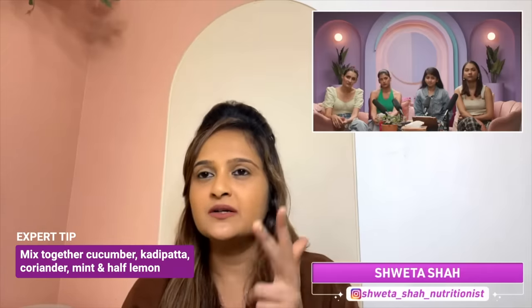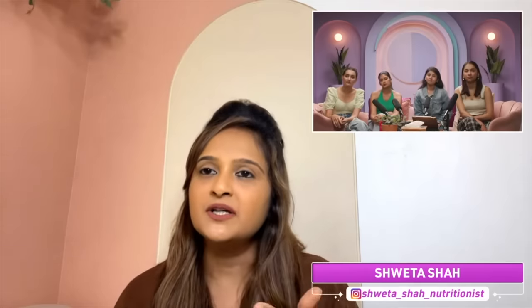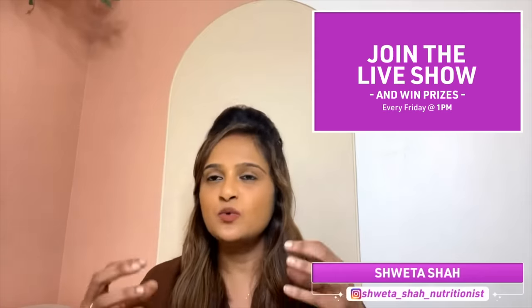The second pack for repair of the skin is the green color pack, which has cucumber, curry patta, coriander, mint, and a little lemon — half a nimbu. Put this green pack on after the orange pack. Then for nourishment, we need just a little rose petals and potato. Potato and rose petals will also help you remove all your dark circles and dark spots. These three packs work wonders on your skin — try them for any skin type.